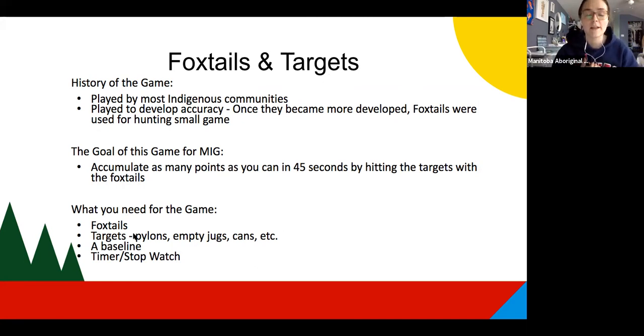Another thing that you need is a baseline. Whether you're playing this in your school gym or outside, you just need something to mark a baseline — that's the line where participants have to stay back and can't cross. And lastly, you need a timer or a stopwatch, which could be as simple as using your phone.